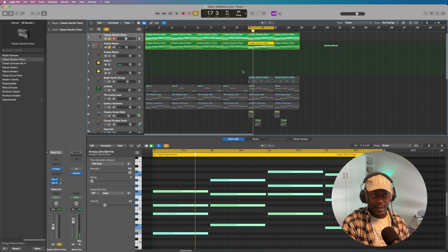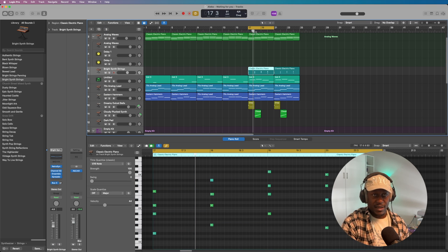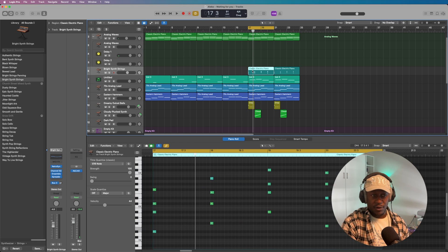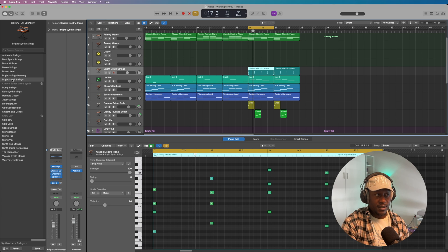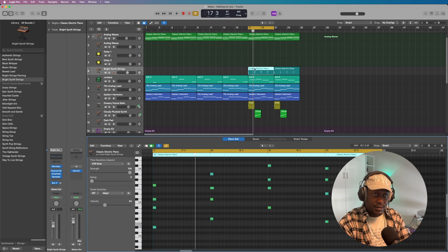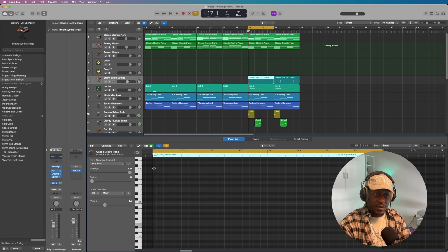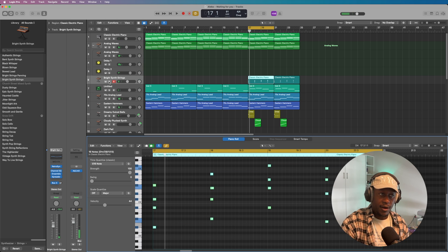I did not do anything to the analog waves. The next thing I added — I'll play it alone — I just copied this melody from the analog waves over onto the bright synth, which is using the Retro Synth from Logic. I'll do a repetition: I copied that, removed this, pasted it over here, and then just made it shorter. So reverting back, on its own it sounds like this.